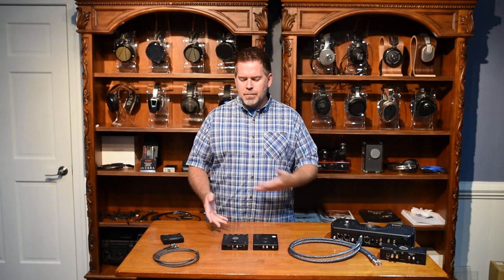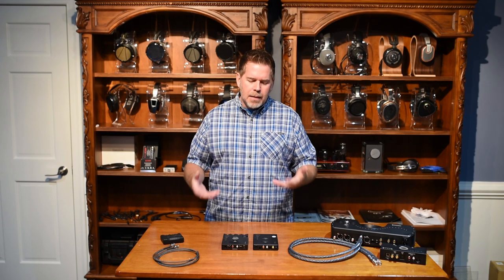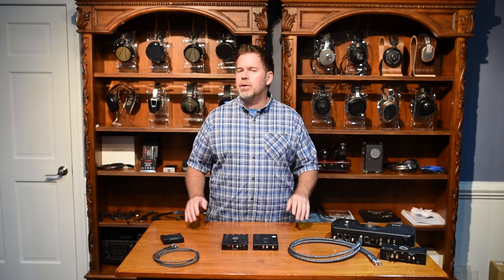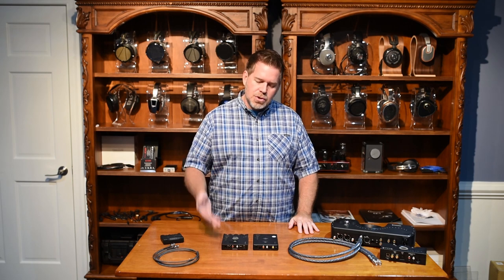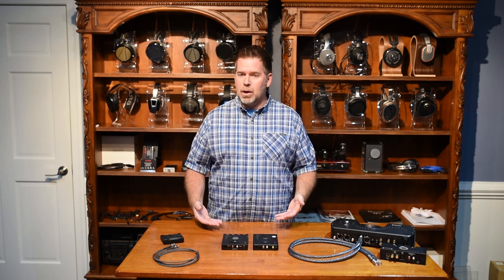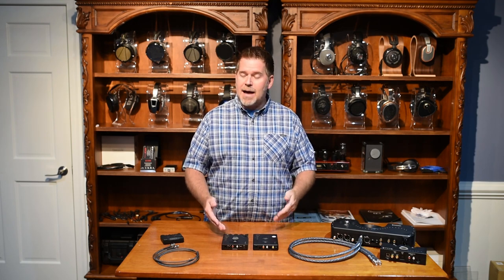First, let's talk about some comparisons between the original Hugo and the Hugo 2. The Hugo is without a doubt a groundbreaking product — nobody had produced a portable headphone amp DAC of this sort of quality and caliber before. Hugo 2 is still a groundbreaking product in that they have doubled the processing power from the original Hugo. They've maintained the battery life, which is very impressive, and made lots of improvements to the chassis and the connections.